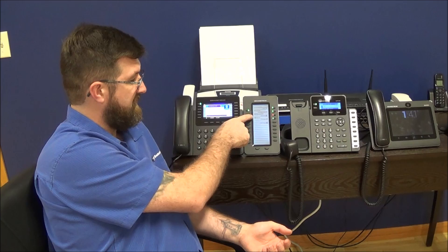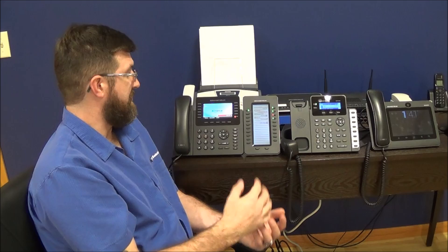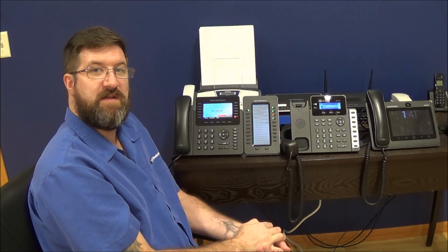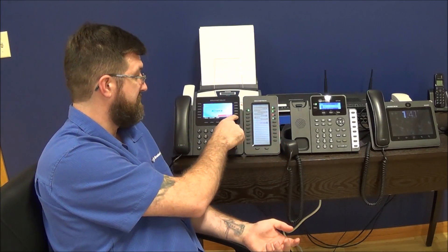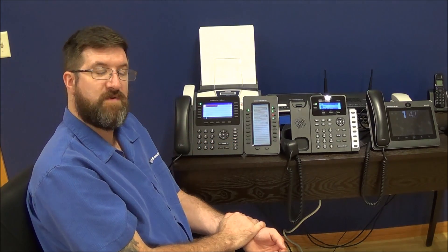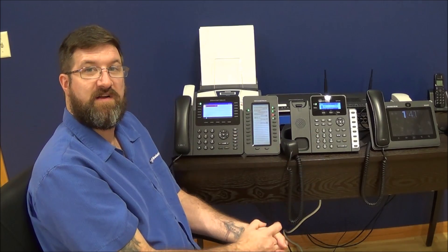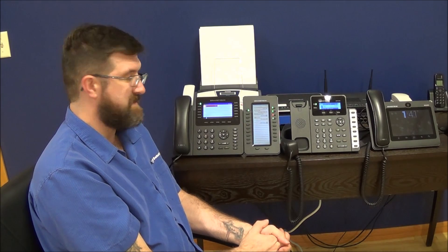You can press the parking slot button here or minimize and press it there — either way, it'll throw the call into that slot. They get hold music, and after a time if nobody picks it up, it rings back the person who put it in the slot. So it's hold for the entire system versus the pause button, which is hold for just your phone. Park is important — a lot of people use it instead of transferring. They'll park a call and call somebody to tell them there's a call in 701, and when they're ready they'll pick it up.